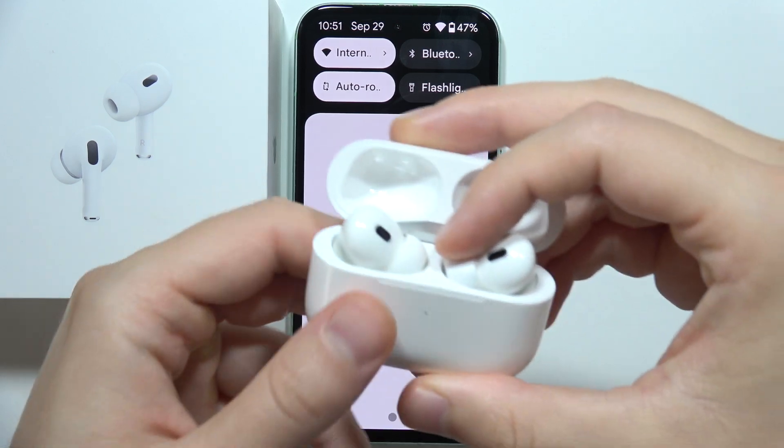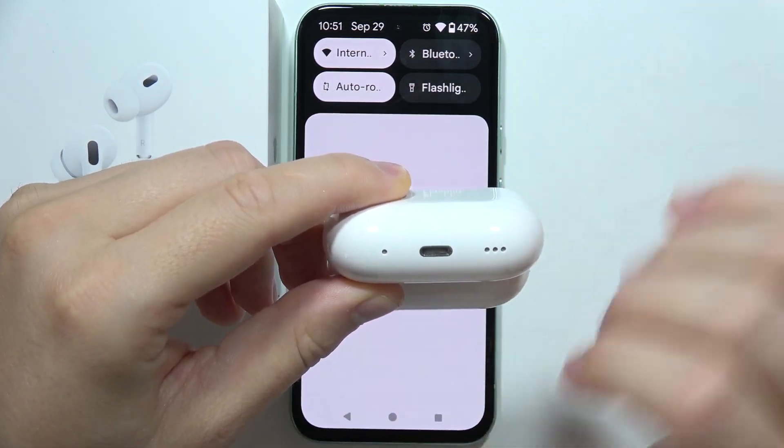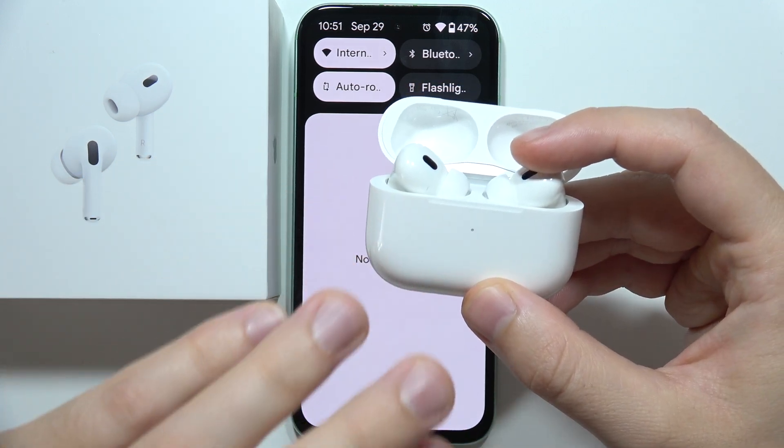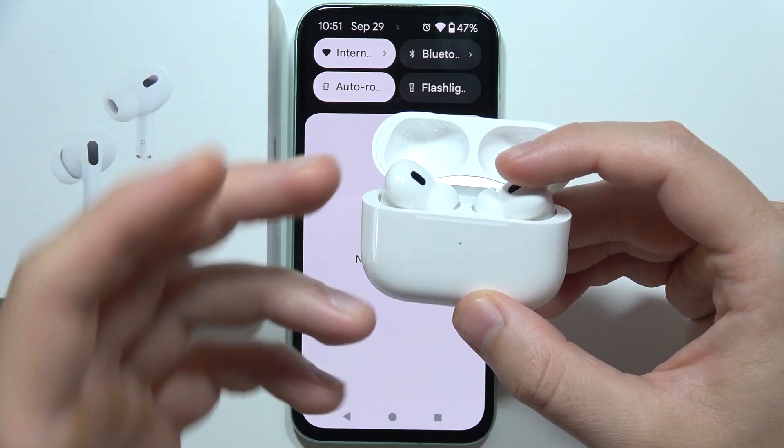And now, grab your AirPods and be sure that you charge this charging case for at least 5 or 10 minutes, because when the charging case battery is at 0% then you'll not be able to enter the pairing mode.